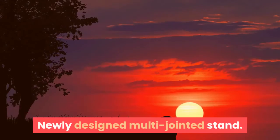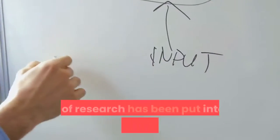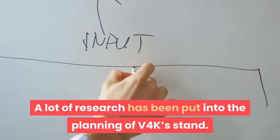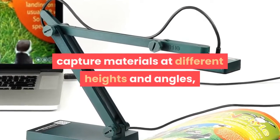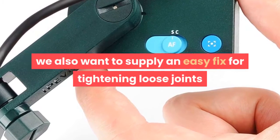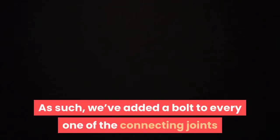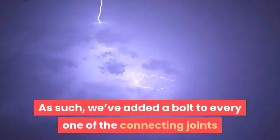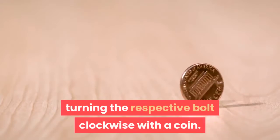The newly designed multi-jointed stand offers a simple fix for loose joints. A lot of research has been put into the planning of V4K's stand. Besides ensuring the stand has the flexibility to capture materials at different heights and angles, we also wanted to provide an easy fix for tightening loose joints caused by heavy daily use. We've added a bolt to every one of the connecting joints, and you can tighten any loose joint simply by turning the respective bolt clockwise with a coin.